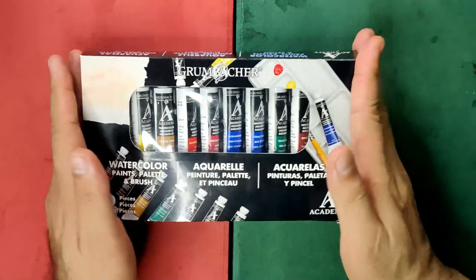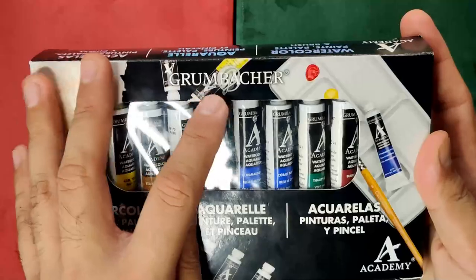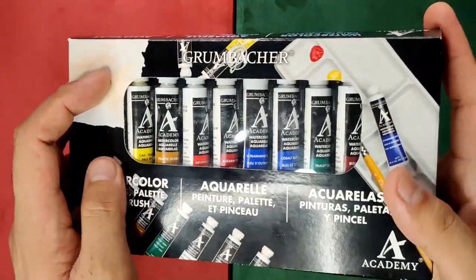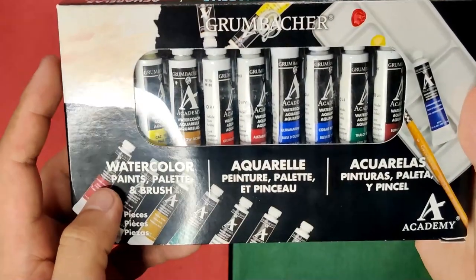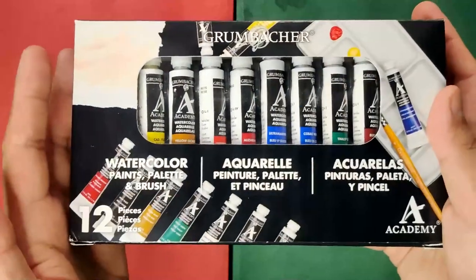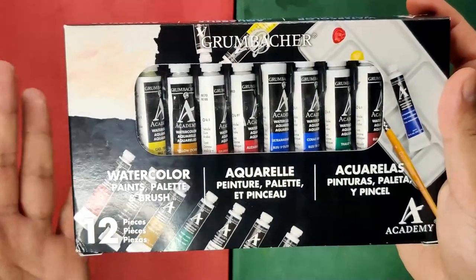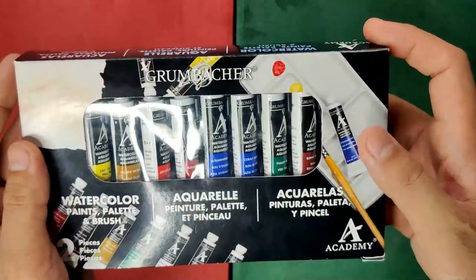Now let's check the box. In front we find the Grumbacher brand name, the logo — I think it's a letter G — and a preview of what's inside. The tubes are protected by a plastic sheet. It says 'watercolor paints, palette and brush,' which are obviously the contents of the box. It says here '12 pieces' — not 12 colors or 12 tubes, but 12 pieces — meaning 10 tubes plus the brush and the mixing palette.